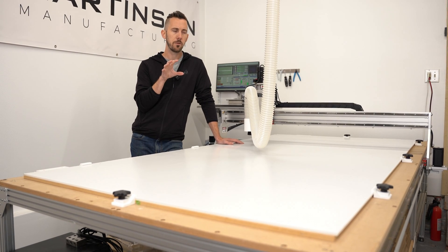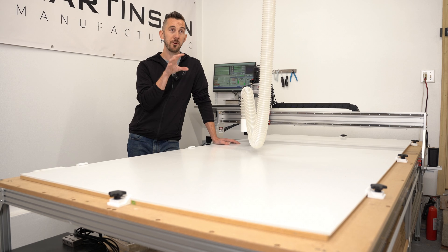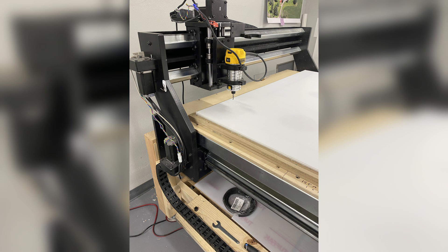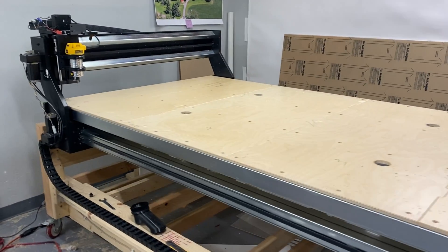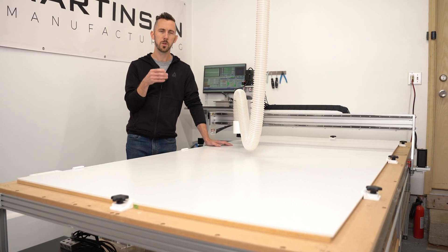I've actually had three of these machines. I've only had this one for about three months. I first bought one back in September 2022 — that one was an older version. It had a lot of plastic components but was an extremely rigid design, with kind of like skateboard bearings that rolled across a three-by-three-inch steel tube. It was insanely rigid and very heavy. That one got me through my summer business and worked really well.